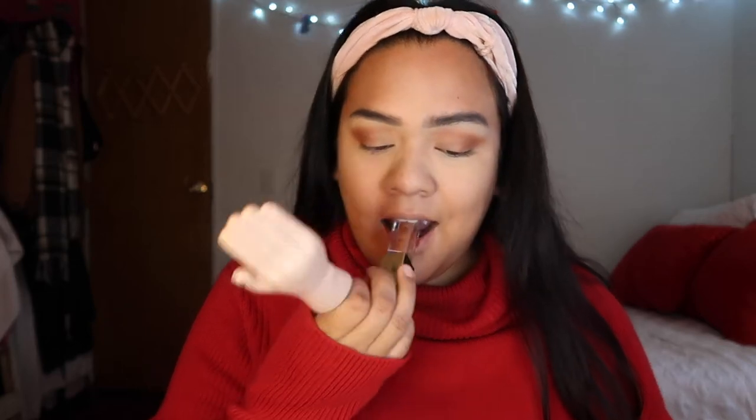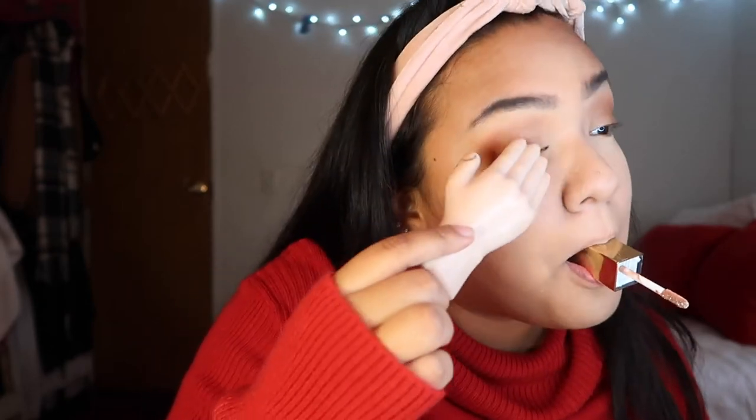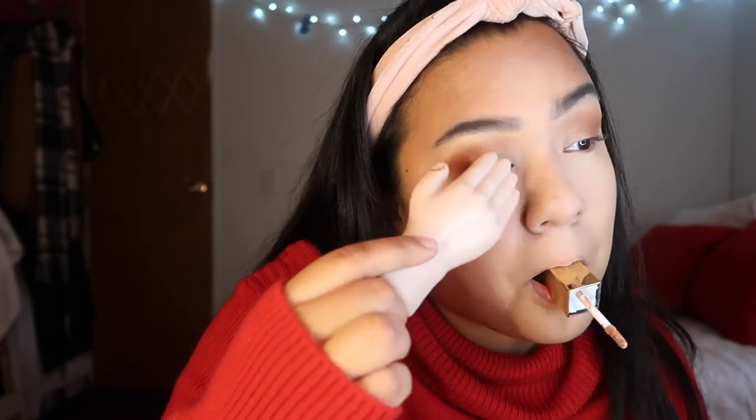We are done! Oh my god, I feel like this is the fastest I've done my eyeballs. Let's add a little shimmer — I bought this like a fake Stila dupe kind of thing — let's add a little bit of that on our eyelid. Okay, not too bad. That's super bad.